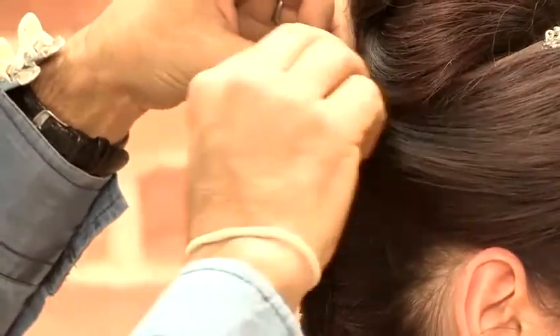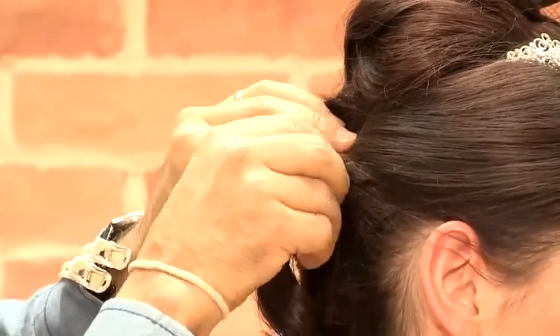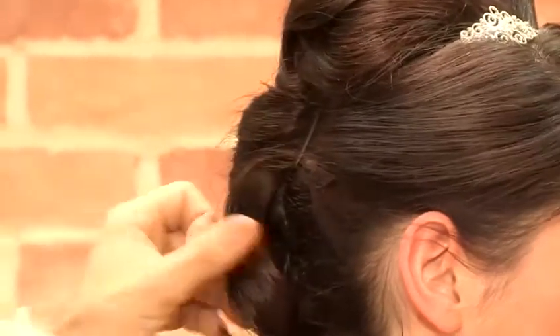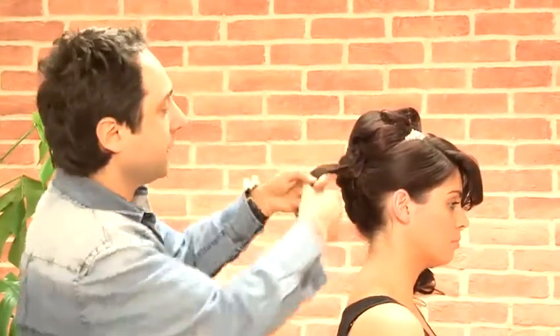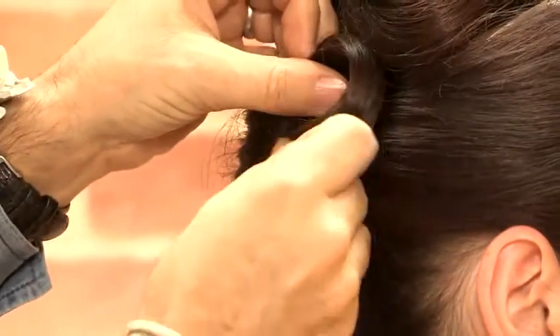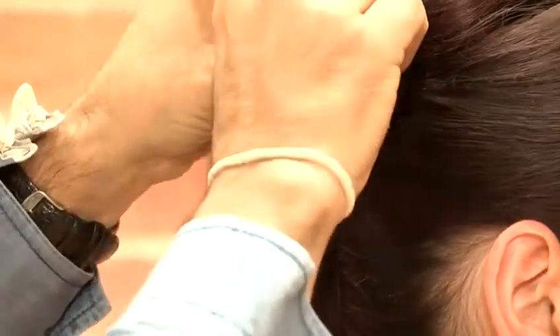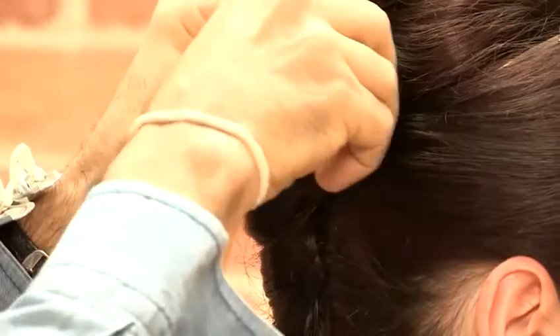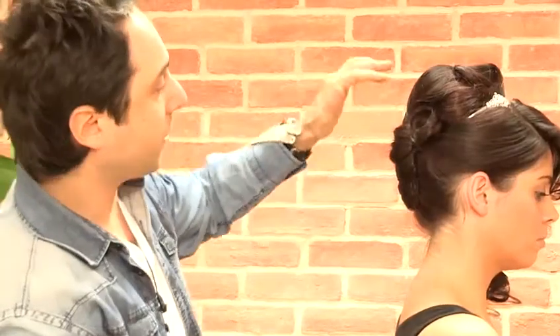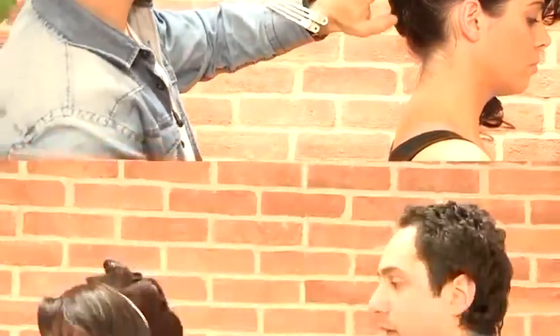Then we're going to grip it. As you can see, we've got this end bit left here, and what we can do is just wrap it around into another loop and just pin it where you think looks good. Usually when you're doing a loop, it always looks quite nice just underneath that top area. Now I'm just going to repeat that on the other side.